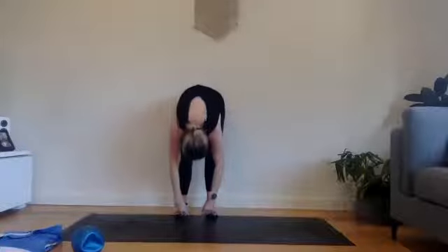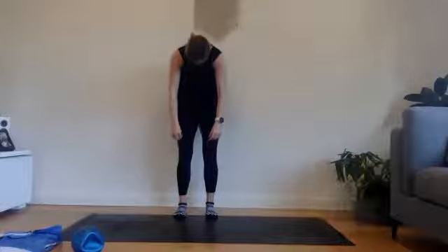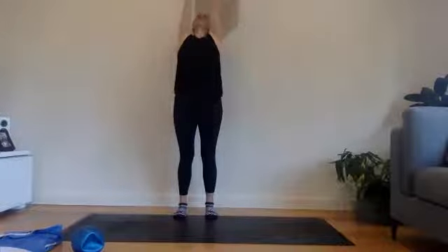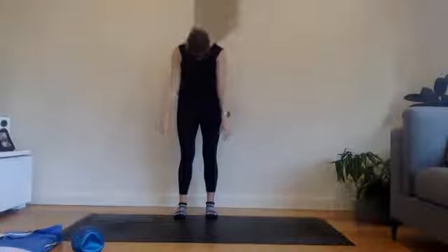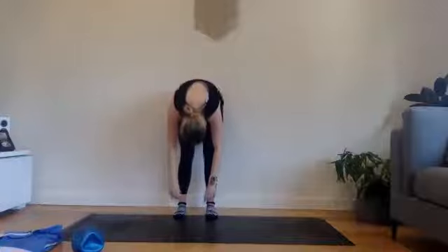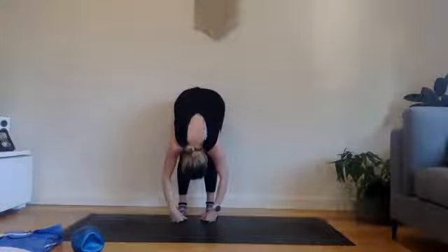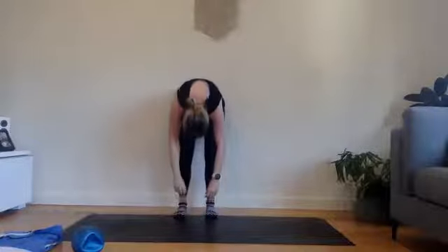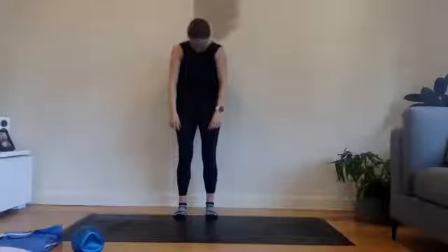Slowly pressing yourself all the way back up — knees, hips, ribs, shoulders all stacked. We're going to go for one more here, just moving with breath. Notice where you're placing most of your weight — if it's forward or back, maybe somewhere in the middle. And then scooping up through the tummy, rolling ourselves all the way back up.